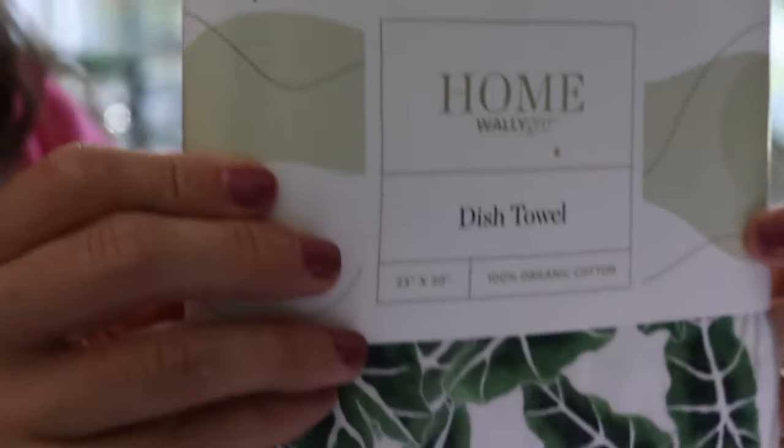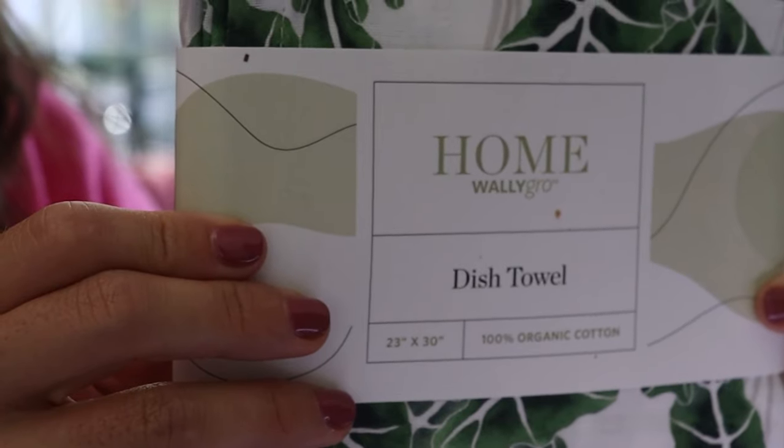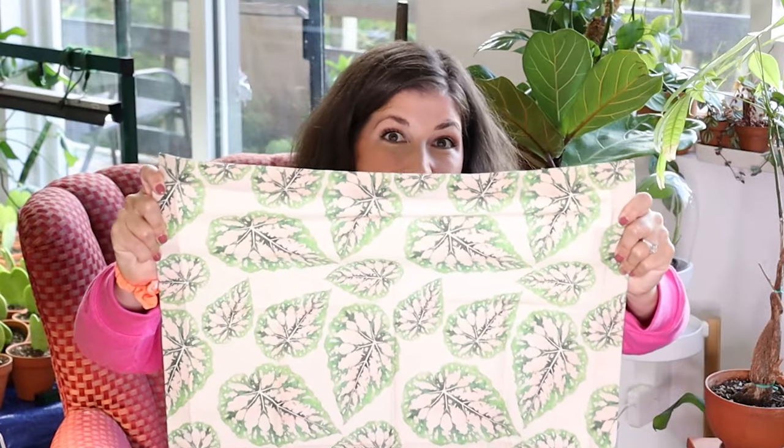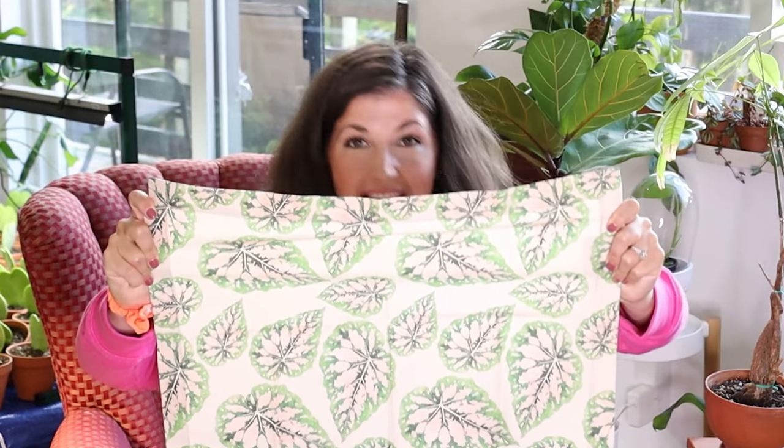The packaging is really simple and cute. They have two home products I wanted to show you: a placemat and a dish towel. If you want to elevate your kitchen, what a great hostess gift or housewarming gift. Maybe you have a dark kitchen and can't put plants — why not put botanical placemats on your tables?